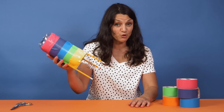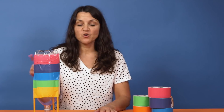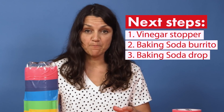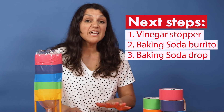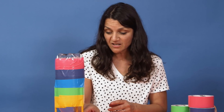Our soda bottle is looking like a rocket, but it's not a rocket until we add the rocket fuel. Here's how we get ready for blast off: we're going to add vinegar to our bottle and cork it, then we're going to make a baking soda burrito out of a paper towel and baking soda. Finally, we are going to drop that packet into the bottle with the vinegar. A lot of gas is going to build up inside the bottle, and when the pressure reaches a certain point, it is going to push the cork out and launch the rocket into the sky.